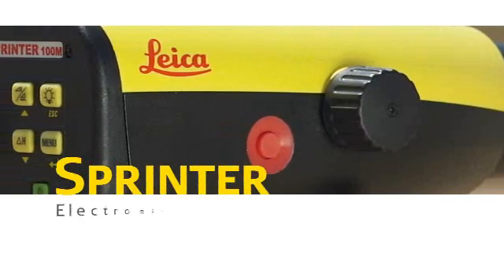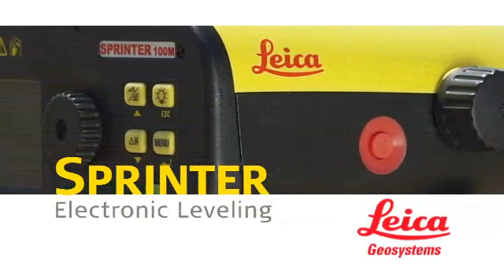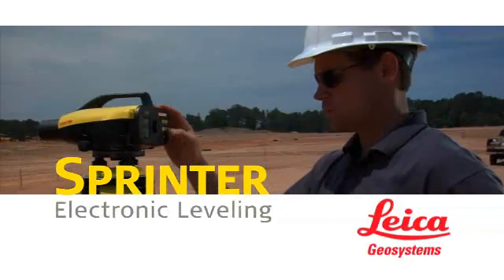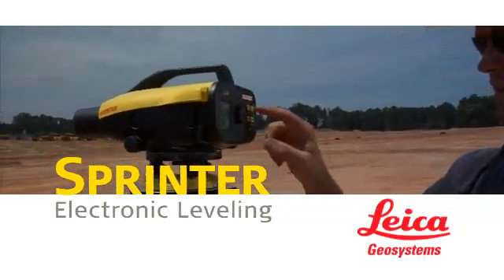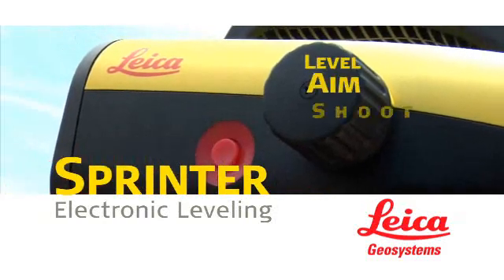The Leica Sprinter from Leica Geosystems — today's dependable, error-free, electronic leveling solution for commercial and civil construction, landscaping, tunneling, agriculture, and more. It's as easy as one, two, three.